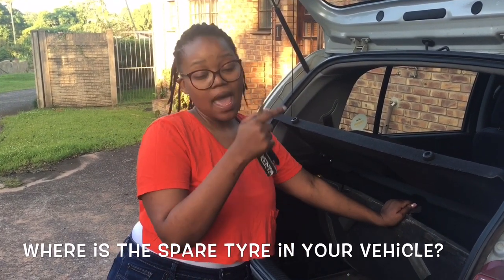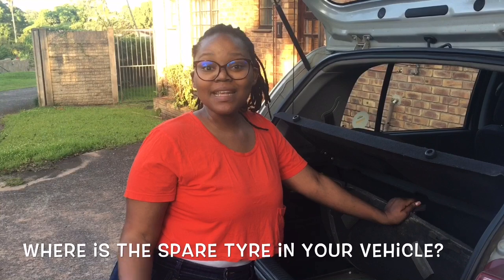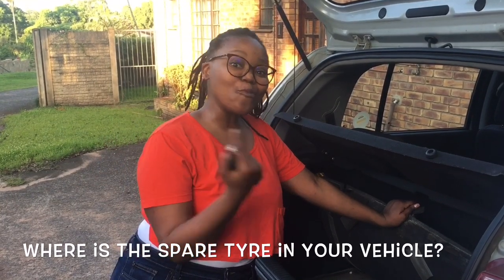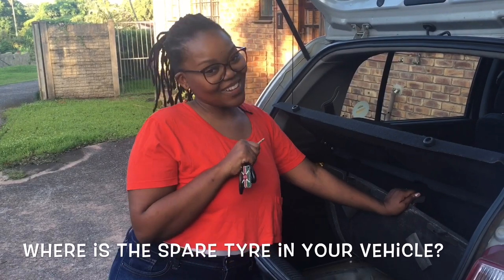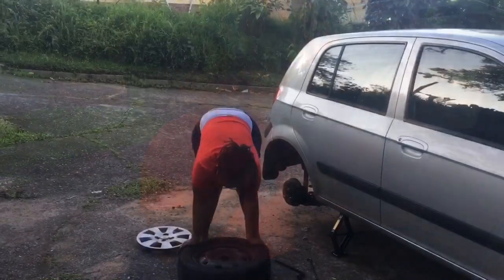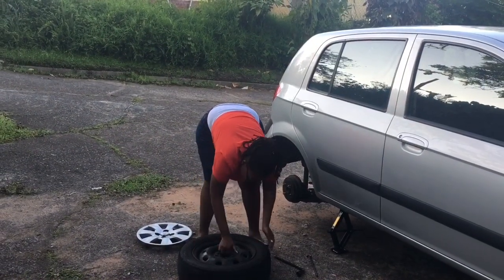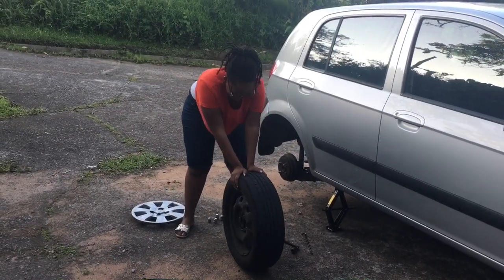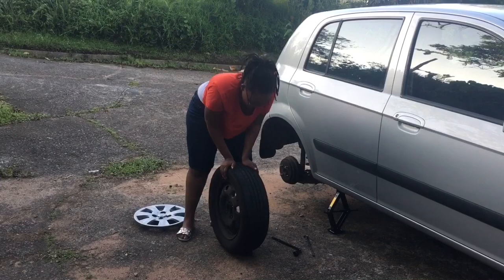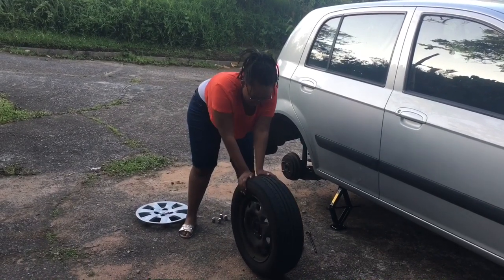Take out the spare tire, then take the flat tire and put it back into your boot. You will then repeat the exact same steps we did in removing the tire and replacing it — don't worry, I'm going to show you exactly how to do that. When using your spare tire, always check that it does not have any punctures and that it is road worthy.